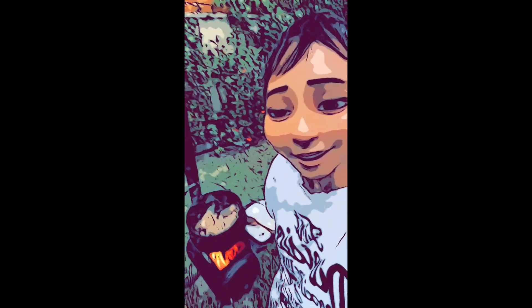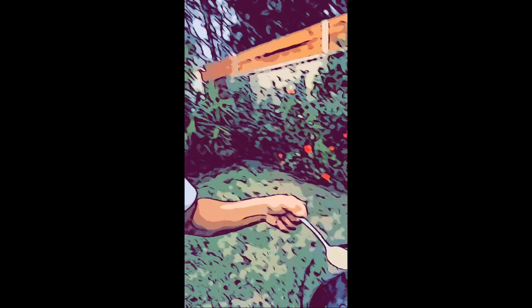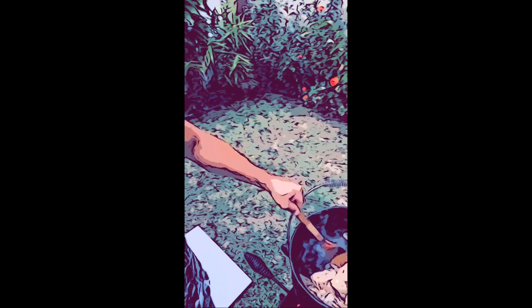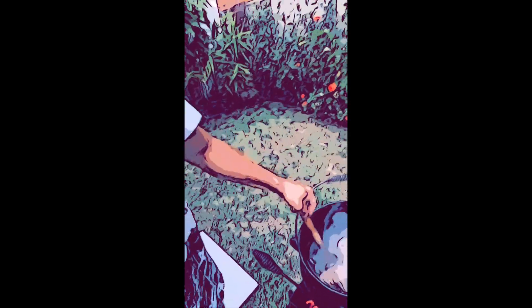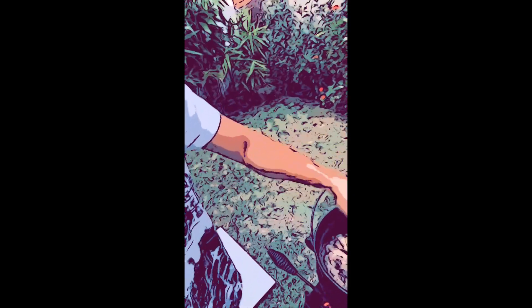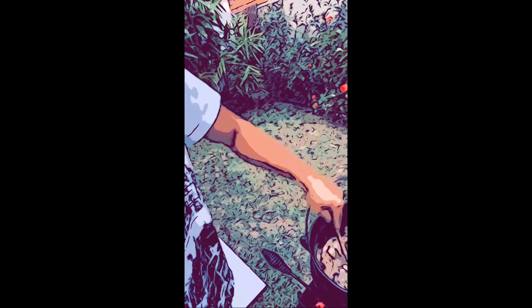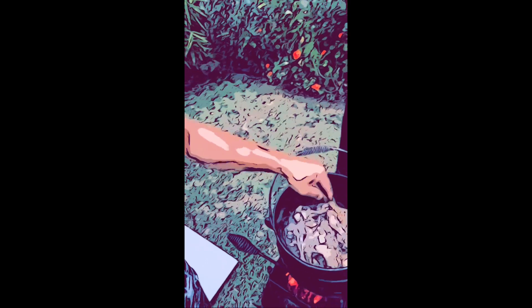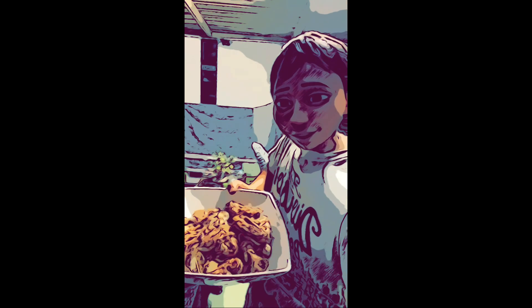Loving it. All right, secret ingredient — sugar, let's put it on. Let's mix it, it's almost cooked. Just marinate the chicken. All right, looks so good — all right guys, it's cooked!